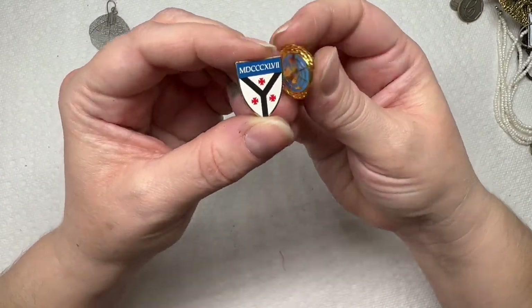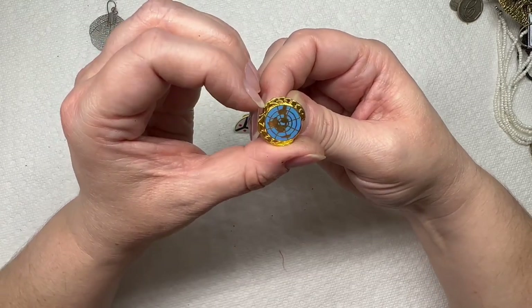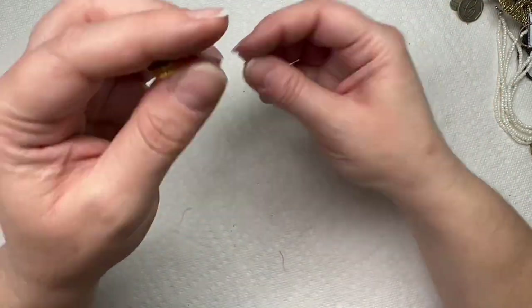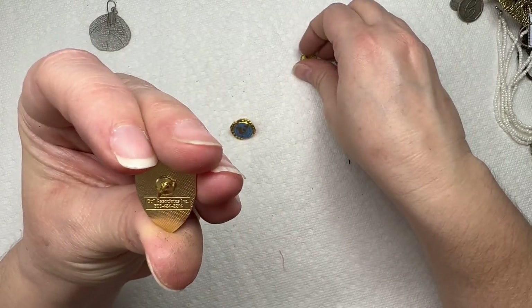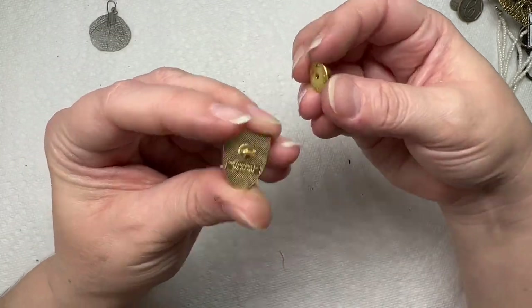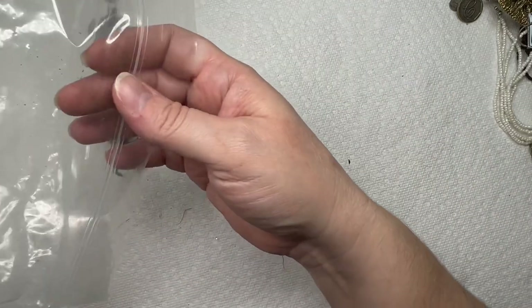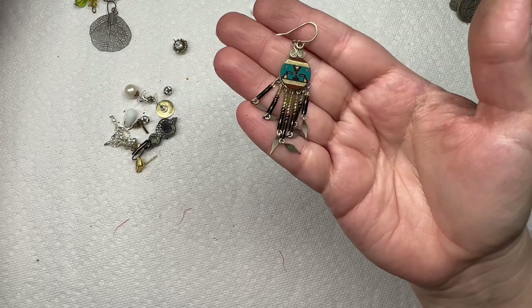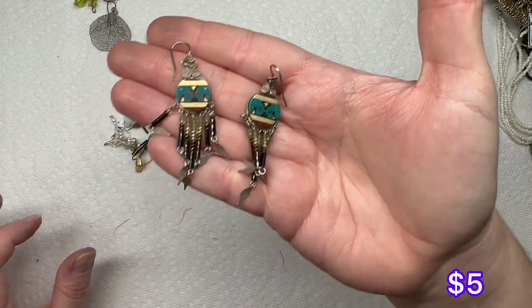We got two pins — we got Roman numerals, and what's this — not sure what that's supposed to be, no markings on it. The other one has markings — golf associates. Okay, so here — oh, I love these! I really like the southwest vibes on this one, that's pretty.